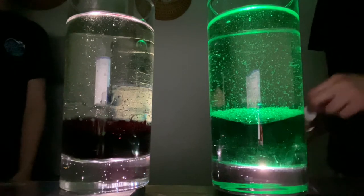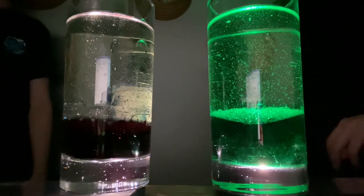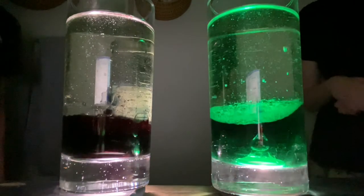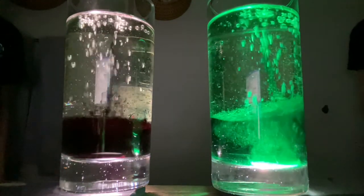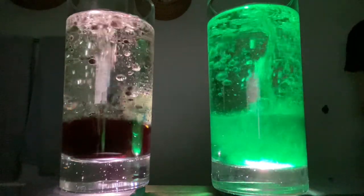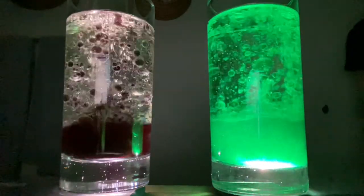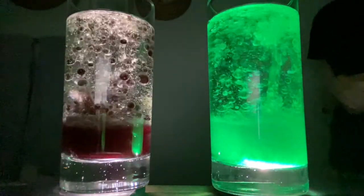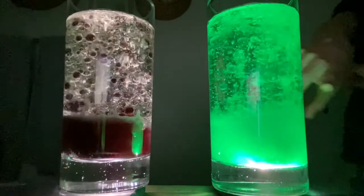We're gonna take the Alka-Seltzer tablets and put them in on the count of three. Ready, Johnny? One, two, three. Oh, that's pretty cool! It's bubbling like a real lava lamp. You can see the colors all going through it. And this one did turn purple, just like we got with the red and the blue. And this one is bright green.